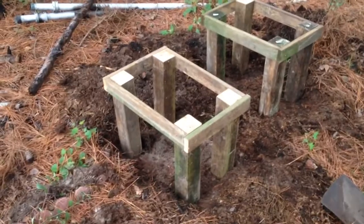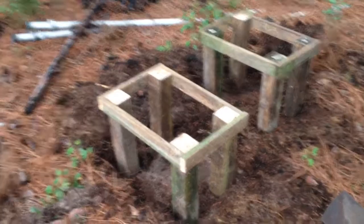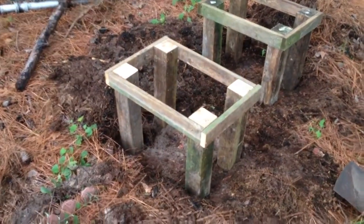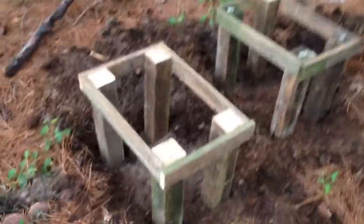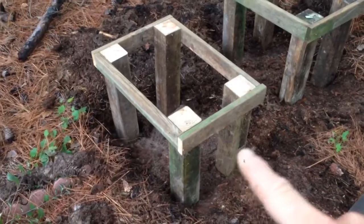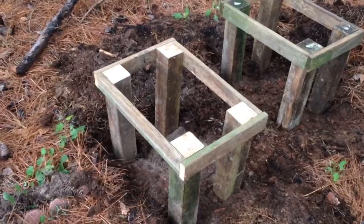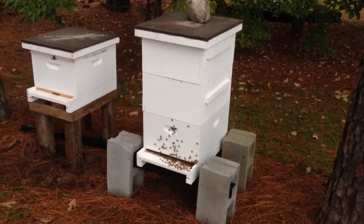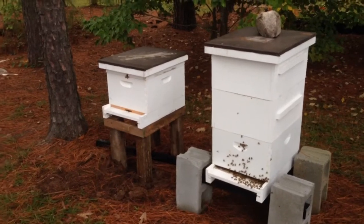I'm actually going to go back home and make some cross braces for these, because I've noticed the ones at the house, they're kind of leaning just a little bit. So I'm going to put the cross braces on the front and the back to make them a little more stable — right down here — to help hold the bottom of the legs together. Because once these hives get big, like this one here, that top box right there is probably three-quarters honey. But it's late in the season, so I'm just going to leave it on there because the bees need food for the winter.